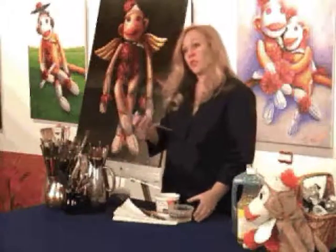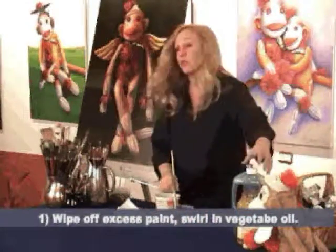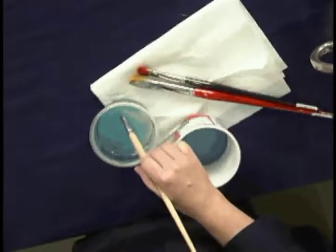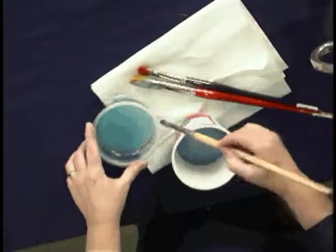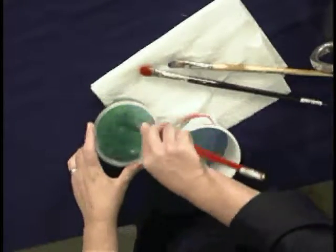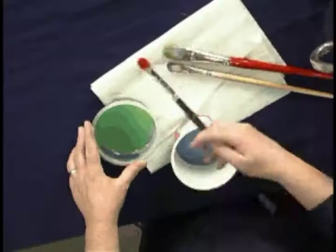What I do is I dip each brush — first I wipe off the excess, and then I dip it in vegetable oil, just regular old vegetable oil, and get the excess paint loosened up. I do that for each one, and then just really swirl it around good. Then you wipe your brush off.